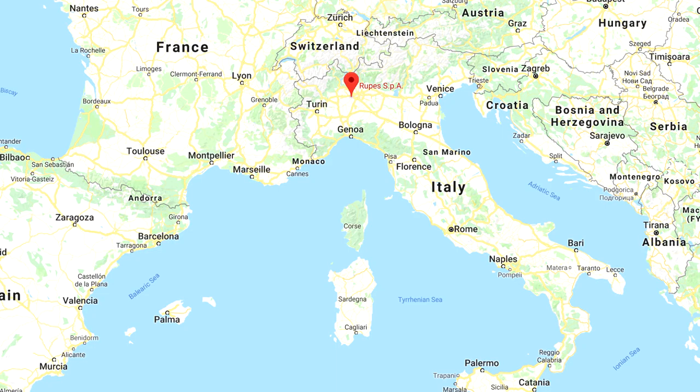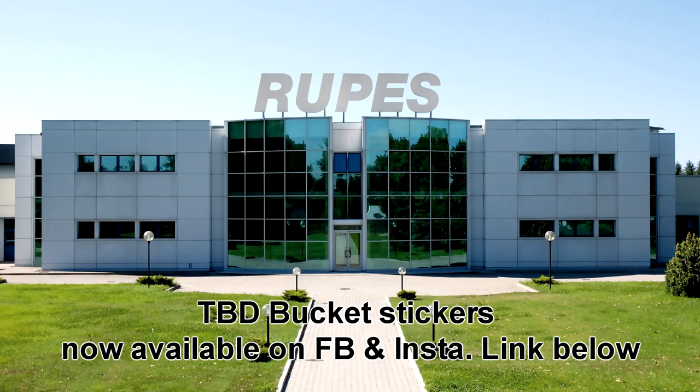They're based out of Vermezzo. The name is actually an acronym — an Italian acronym — standing for Realizzazioni Utensili Pneumatici Electrici Speciali, which translates to 'speciality electric and pneumatic power tools.' Rupes, particularly with the roll of the R, is how they're known nowadays.